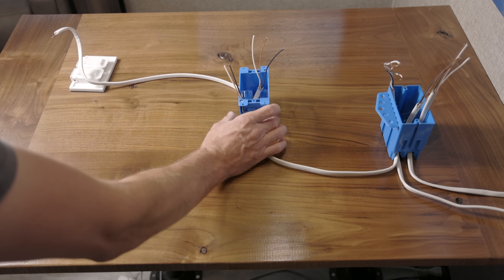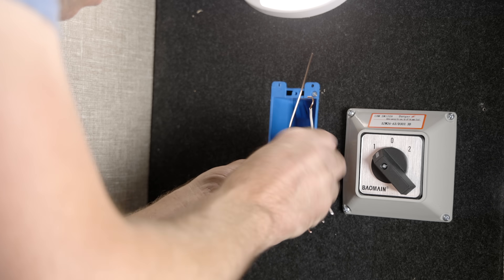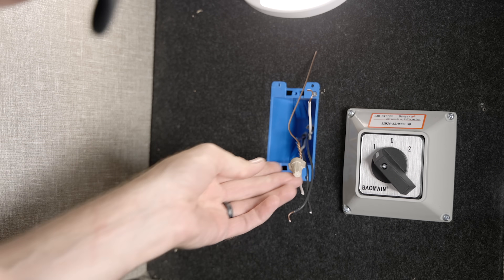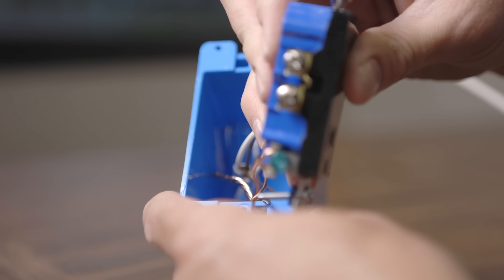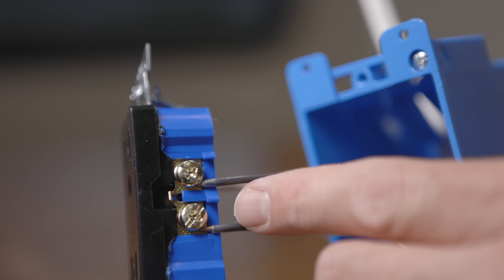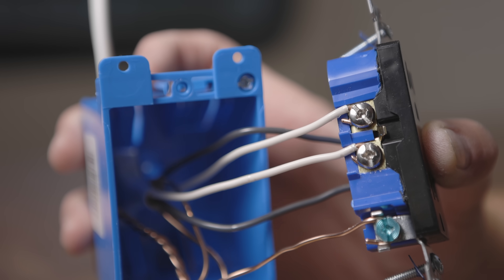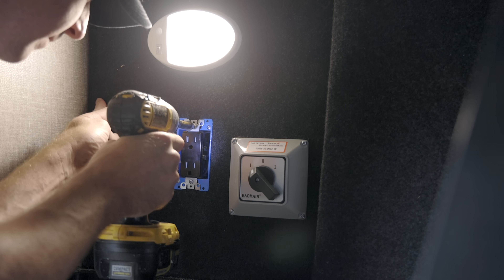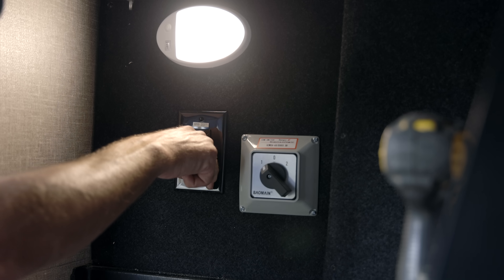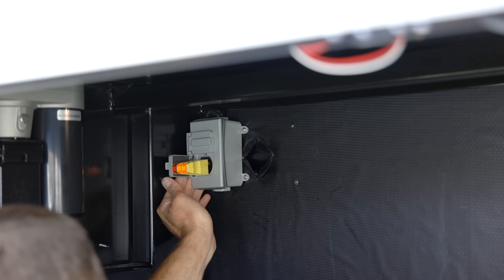Now we can make up the cut-in box. First, make a pigtail for the ground — tie the two wires coming in together with a third, twist them together, add a wire nut, then twist that ground wire clockwise around the outlet's ground terminal and tighten. The two black wires go on the hot side of the outlet — twist clockwise around the terminals and tighten. The white wires go to the neutral side — twist clockwise and tighten each one. Mount the outlet into the box, put on the cover, and then test. Once both outlets test out, we know everything was wired correctly.